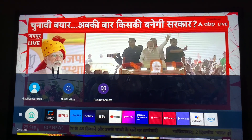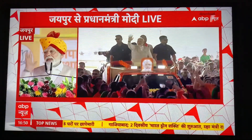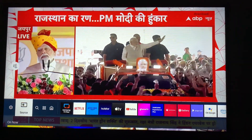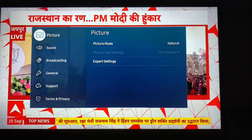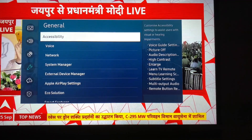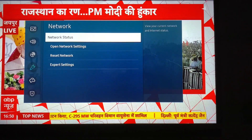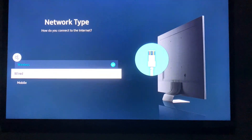On the TV, press the Home button, and on the left-hand side there is a Settings option. Go to Settings, then General. In General there is Accessibility, Voice, and Network. In Network, make sure you are using the same network — the same wired or wireless connection.